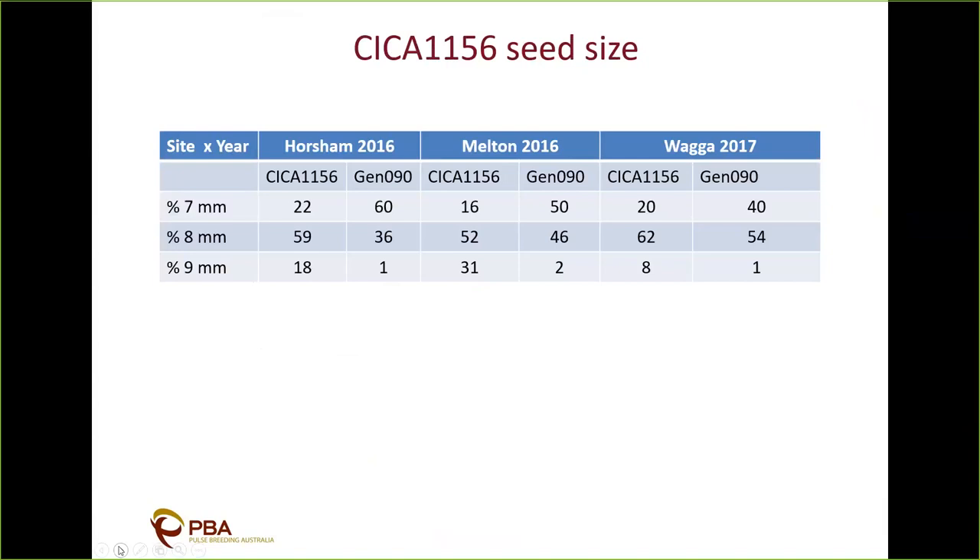Here's some seed size data to show that more clearly — three sites: Horsham 2016, Melton 2016, and Wagga 2017. The table shows the percentage of soft seed size at 7mm, 8mm, and 9mm comparing SIZE 1156 against Genesis 90. You can see there's a much greater proportion of 8mm seed and a higher likelihood of 9mm seed in this new line.